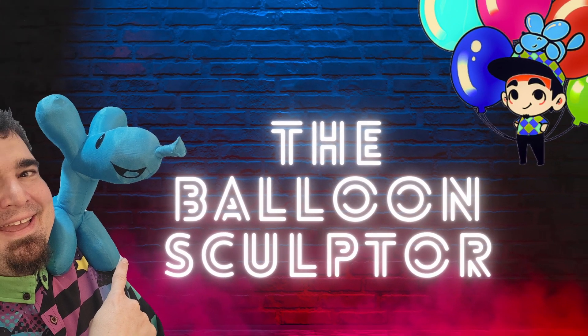Hey, good morning, good afternoon, good evening, or good night wherever you are in the world today. Thank you for joining. I'm B-Tick, this is The Balloon Sculptor, and I'm so glad you're here to join us today.